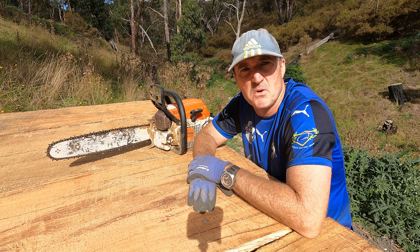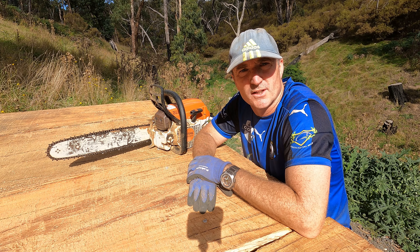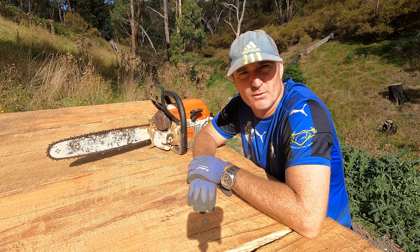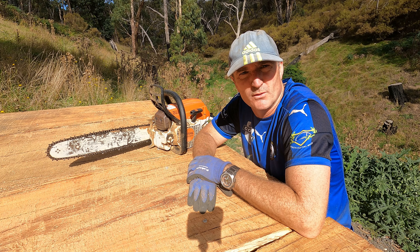Thanks for watching, hopefully you've enjoyed it. I really appreciate you watching and I will see you on the next one - who knows what we'll be doing on The Rural Project, but no doubt it'll involve a chainsaw, it'll involve some wood and it'll involve some sawdust. Stay tuned and we'll see you on the next one.